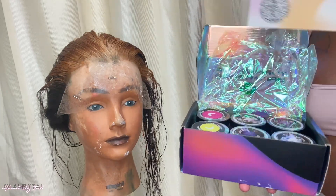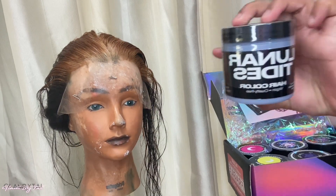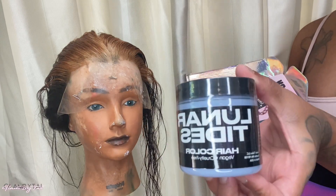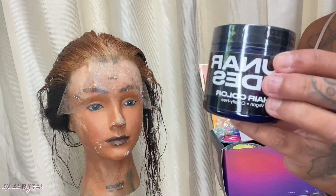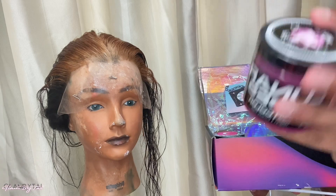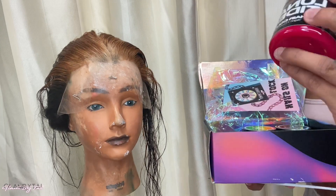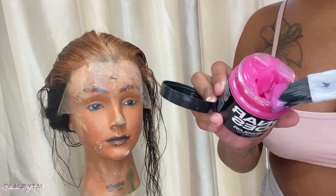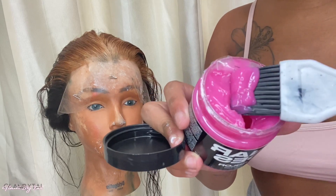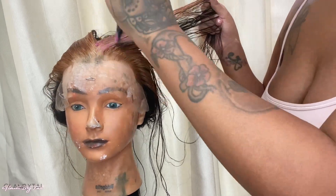This is what it looks like after I take the bleach off. I was dying to use the Lunar Tides hair color. They sent me six colors: a light blue, a purple, a dark blue, a light pink, a yellow, and a dark pink. One thing I love about it — it doesn't smell like chemicals, it's cruelty free, and it smells super good.